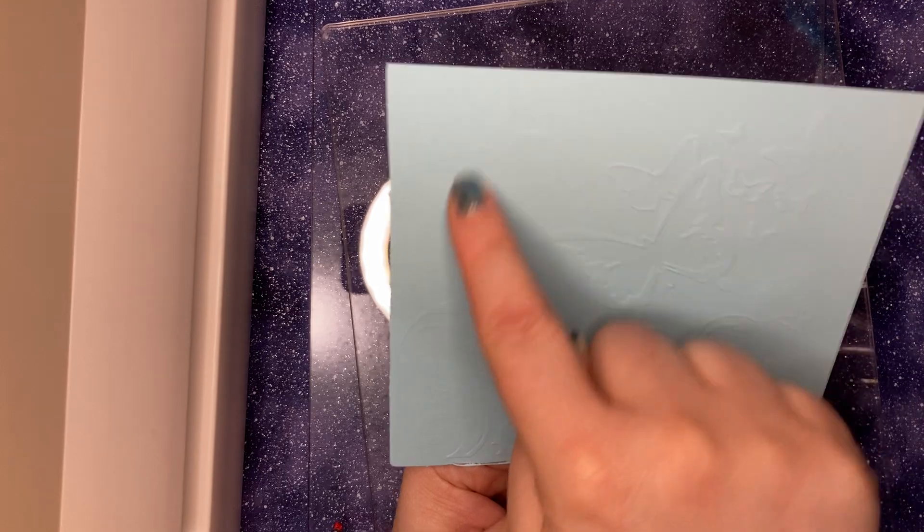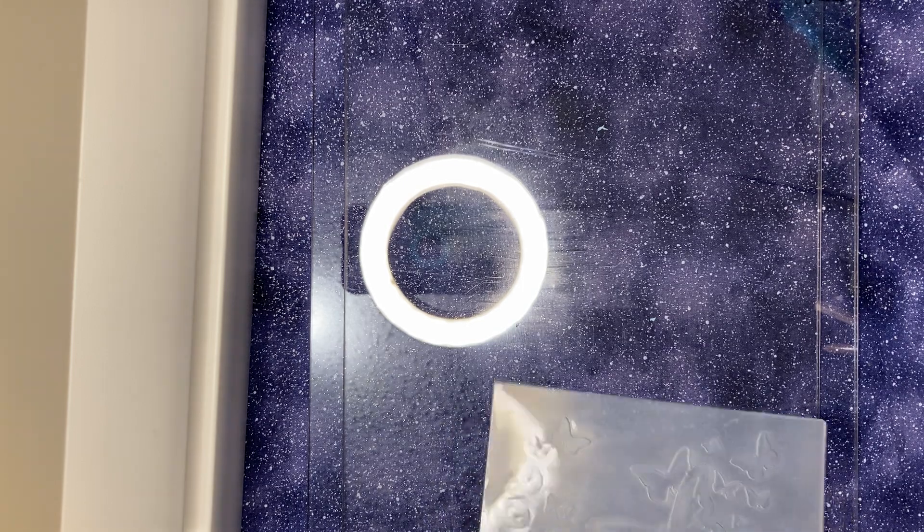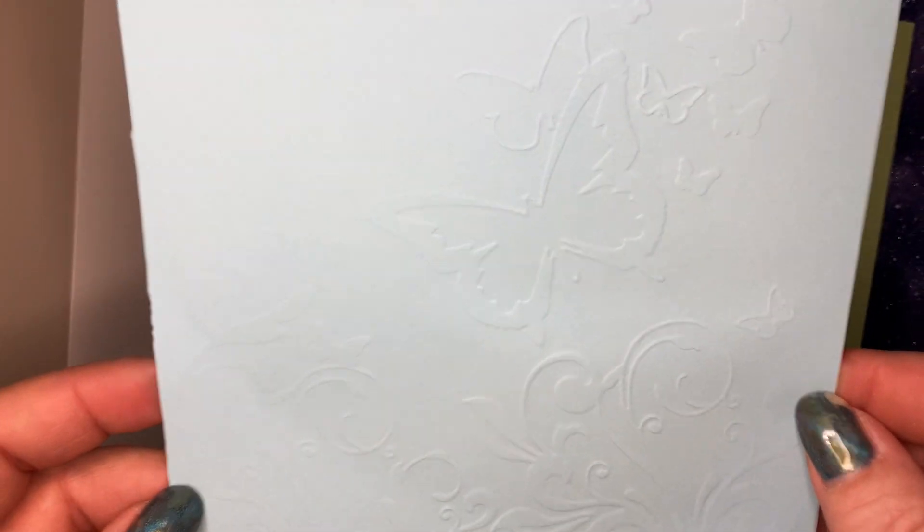On this edge the embossing is lighter, and right here too. So let's try it again and add the magnetic sheet. Let me hold this up — you can see it embossed well here, but over to this side the embossing is much lighter and shallower. Now we're going to try adding the magnetic sheet to see if that adds the thickness we need to our sandwich.